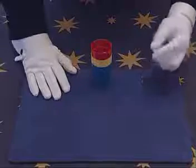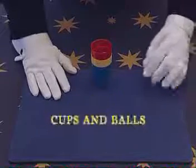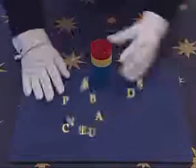And now, the famous cups and balls trick. You have one, two, three cups, and of course, three balls.